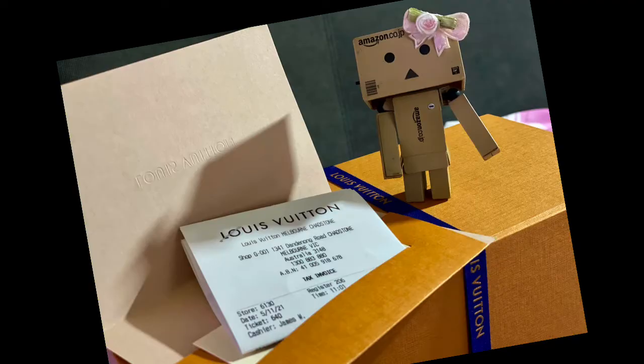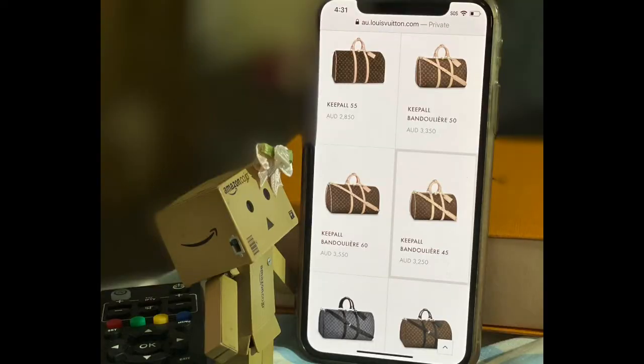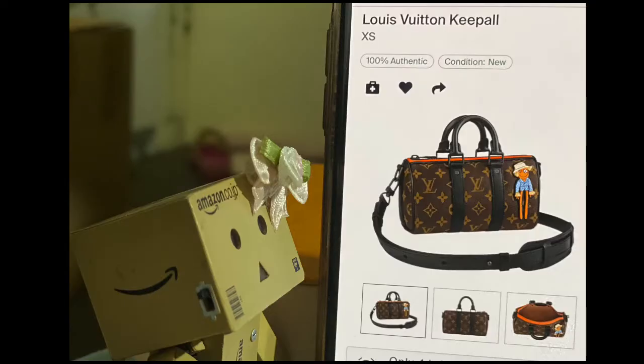The bag is selling for $2,750 Australian dollars. Here is the receipt. The Keepall is a classic silhouette in the Louis Vuitton fashion house. The bag is designed for traveling — it is more of a luggage-type bag. Its size ranges from 45 to 60 centimeters, so it's really a pretty huge bag. Louis Vuitton first launched its XS size version of the Keepall bag in 2020, accentuated with Virgil Abloh's Zoom with Friends characters.